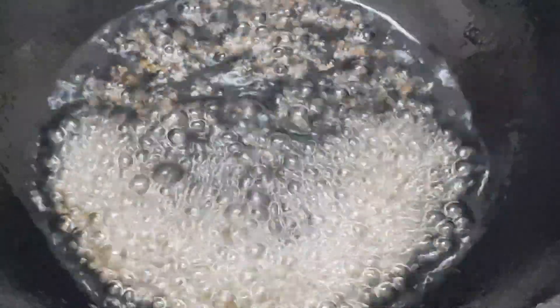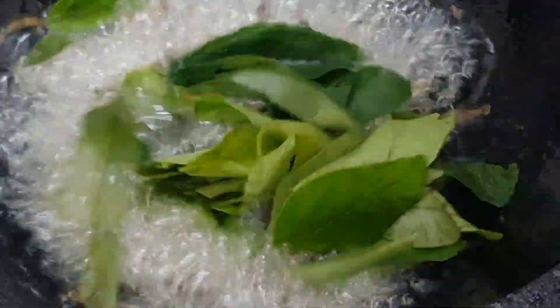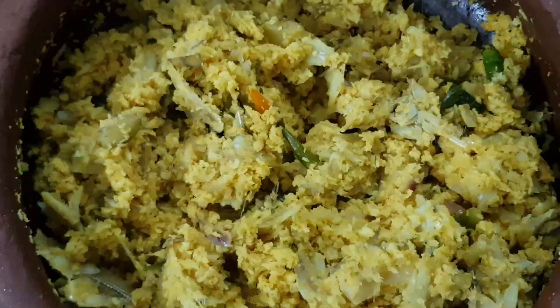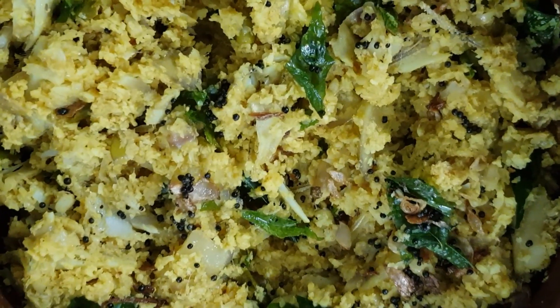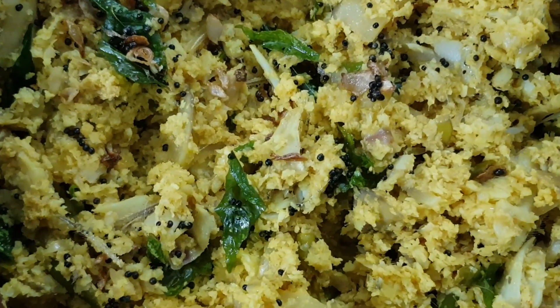Now we have to add 2 tsp of bread. If we add 3 tsp of bread, we will add 3 tsp of bread. We will add a little bit of bread. This is a good way to make a meal. It's very easy and tasty.